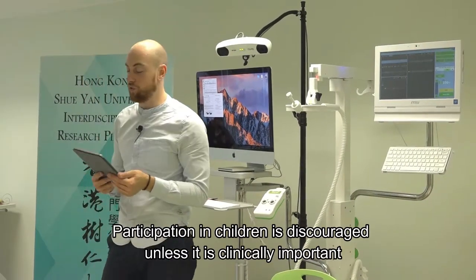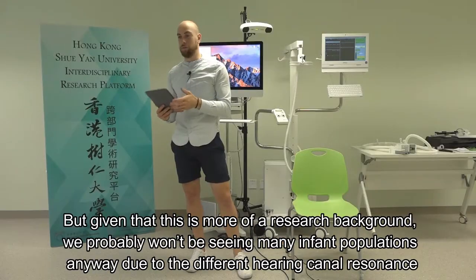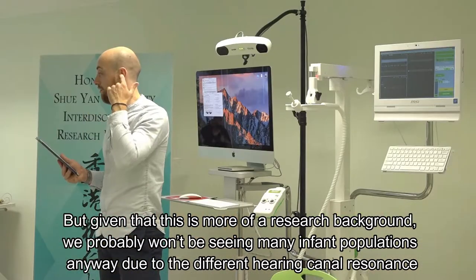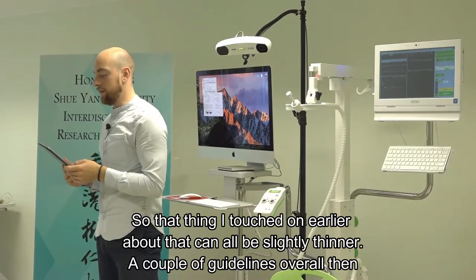Participation in children is discouraged unless clinically important. Given this is more of a research background, we probably wouldn't be seeing many infant populations anyway, due to the different hearing canal resonance - that ear canal being slightly thinner.